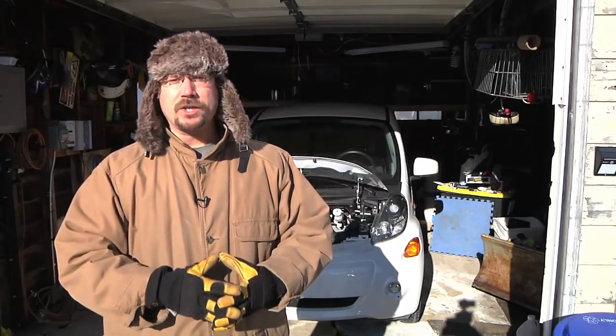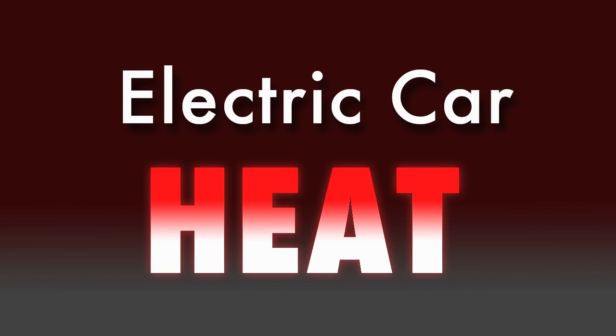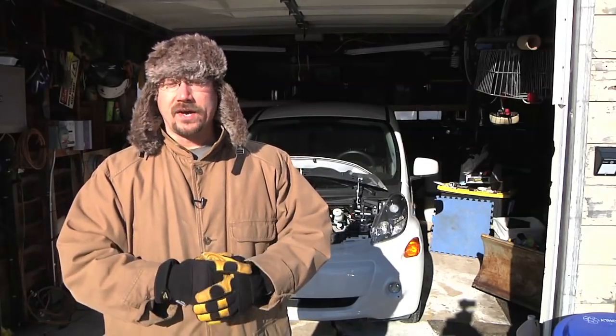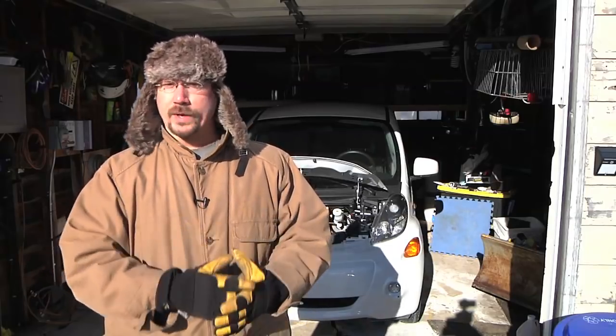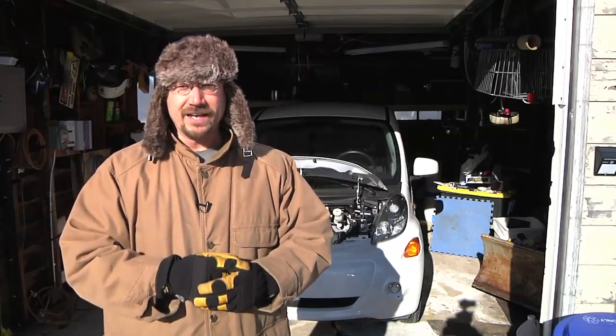Hey everybody, it's Ben here and today I want to talk about heat in an electric car. Behind me is my Mitsubishi iMiEV. Overall, as an all-electric commuter car, it's great. It's a very inexpensive car, great for going to and from work. It works really well for exactly what it's designed for.